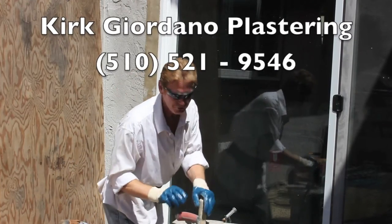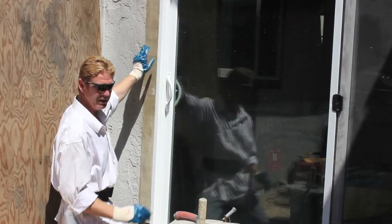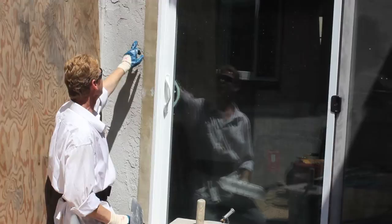Good morning guys, Kirk here, Kirk Giordano Plastering. Today we've got a patch here that was done several years ago and it wasn't done very well, obviously.